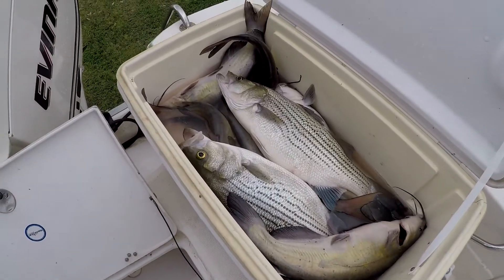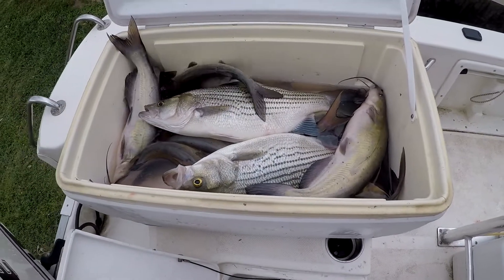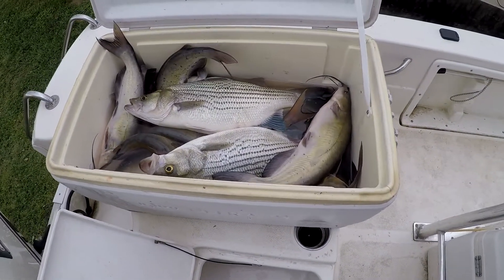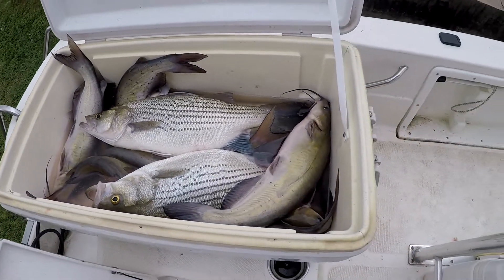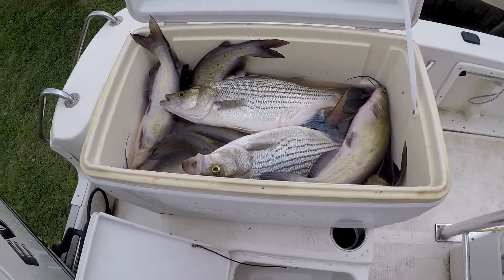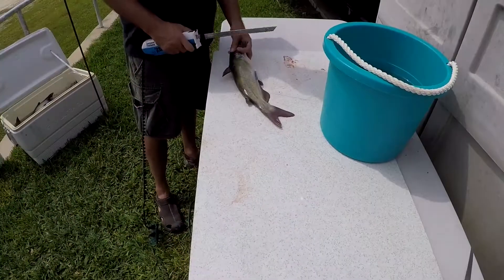We thought we'd show you how we clean our catfish with an electric knife. We prefer to fillet them and with an electric knife it makes it pretty quick. We typically fry most of our catfish and we got a lot of them to go through, so this is the way we go through them as quick as we can.